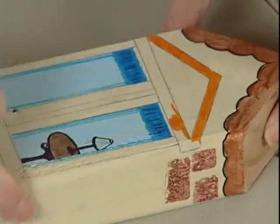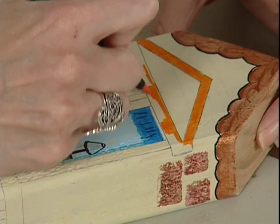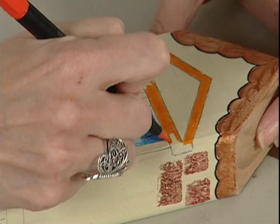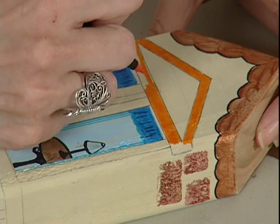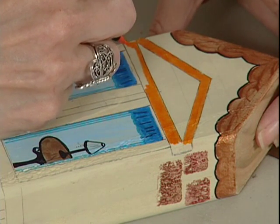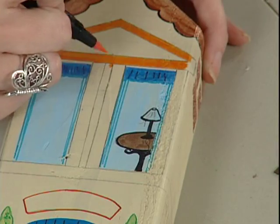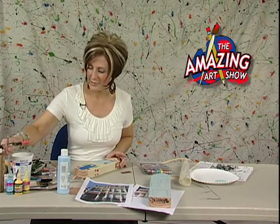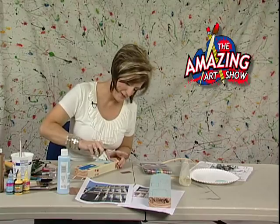Especially for younger kids, it's a little harder to really focus in and get into those itty bitty little crevices and details with paint. So be open to trying something different with markers. These are brush pens and they work really nice — they give you the effect of a paint brush. Good lesson: sometimes if you make a mistake, get a little bit of water and it comes off.